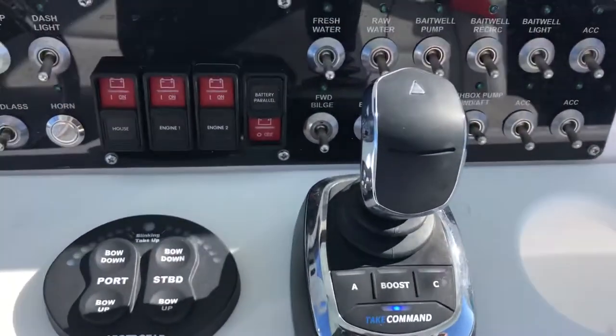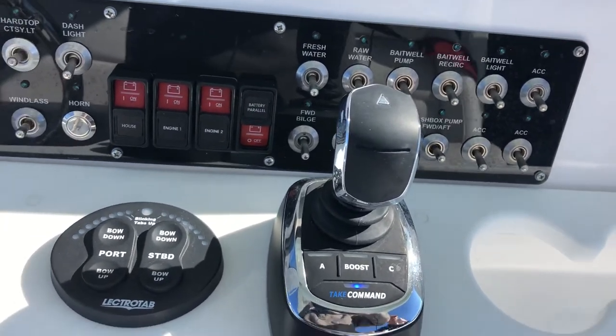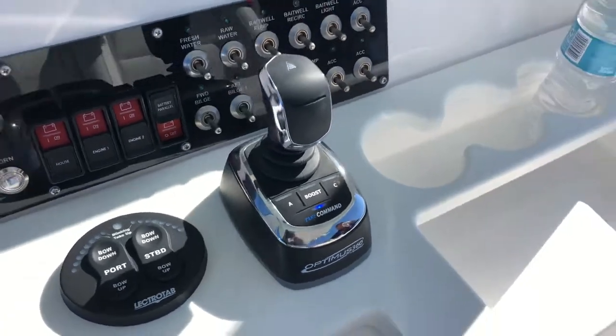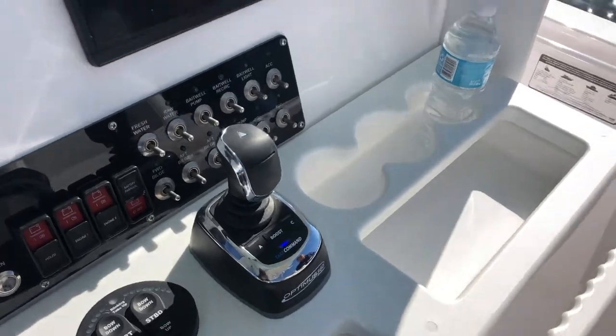The joystick system here uses the joystick to steer the boat during docking maneuvers. It's not designed for when you're away from the dock going in a straight line — you just use the steering wheel for that. It's designed to help you dock the boat. Let me just show you some things that the engines will do.